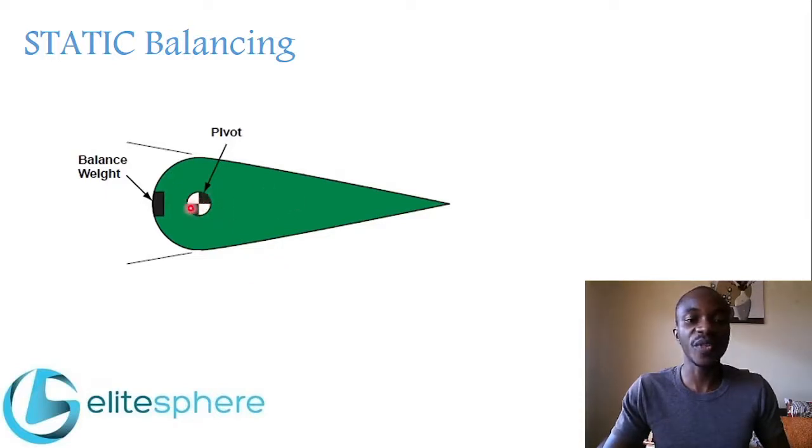As you can see from this diagram, this is the pivot or the hinge line of the control surface, and a weight is installed ahead of the hinge line. This is the trailing edge of the control surface and this is the leading edge. This weight is installed here and it alters the position of the center of gravity, bringing it as close as possible to the hinge line, thereby balancing the control surface.